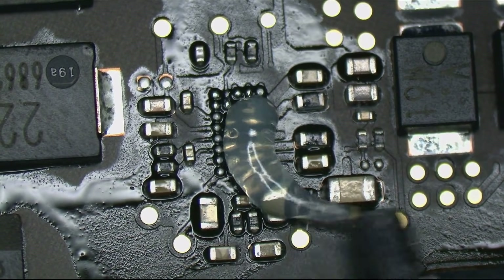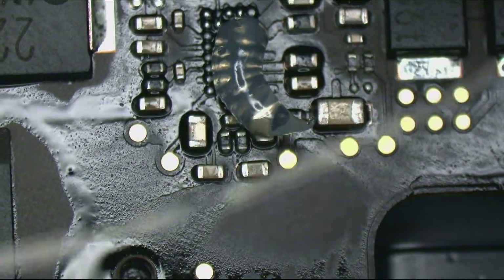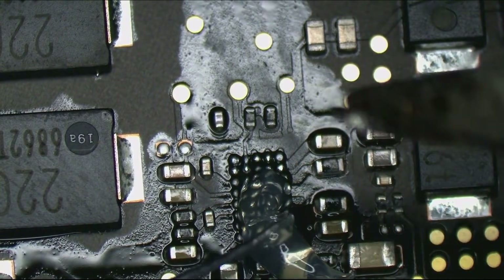What is that green stuff on the end of my flux? Much gross. Alright, we're going to suck up all those solder balls.